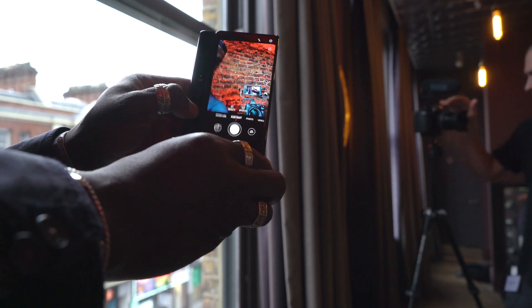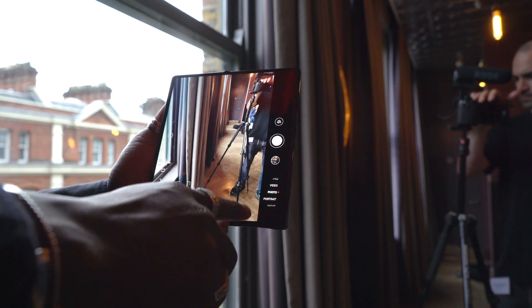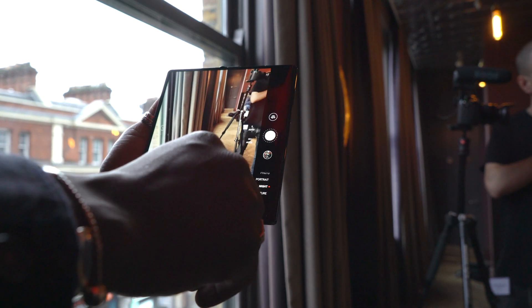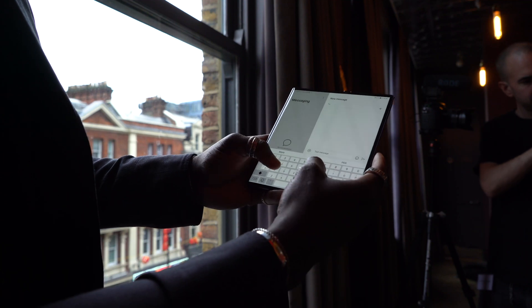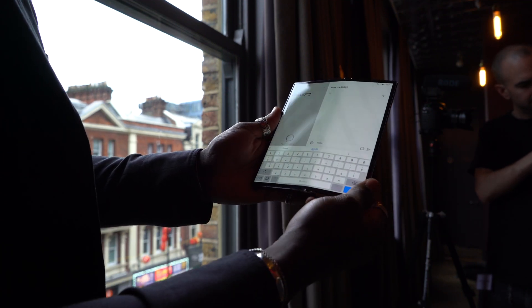For battery, you have a 4,500 milliamp hour battery split across the two sides, so this should last you the whole day with a bit left to go. It supports fast charge out of the box — inside the box you will get a 55 watt supercharging brick, so you'll be able to charge your device really quickly back up to 100% in no time.